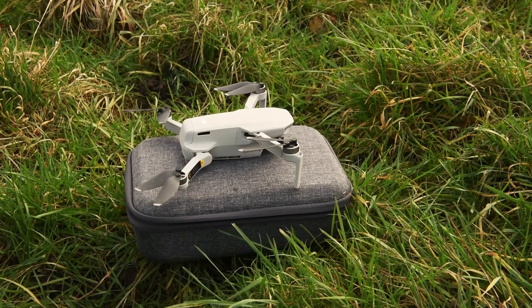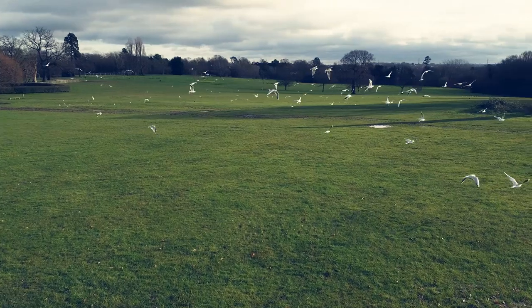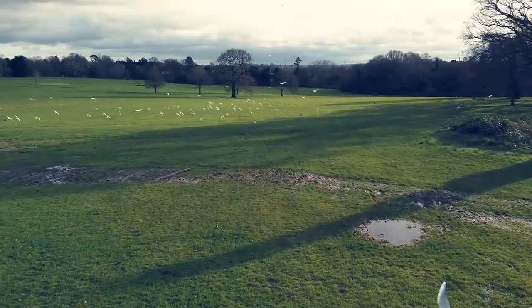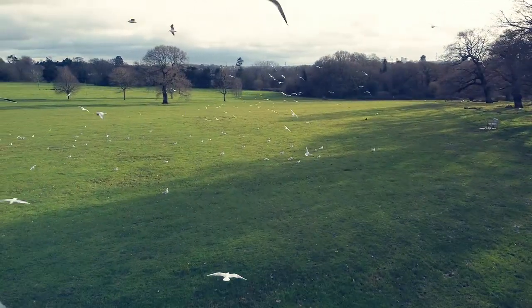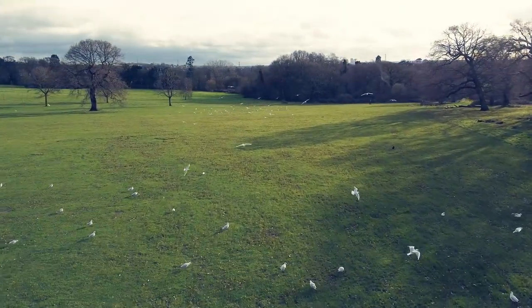One final bonus tip: when taking off, I've been using my Mavic case as a helipad, which is particularly useful in non-grass areas. Is this something you do, or have you found a better way? Let me know in the comments below. If you found this video useful, hitting the like button is a huge help and will help this channel grow. As always, if you have any questions please leave them in the comments, and I hope to see you in the next one.